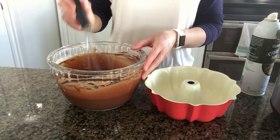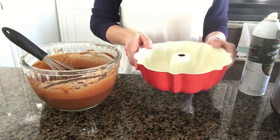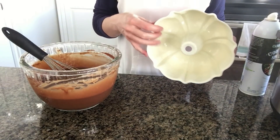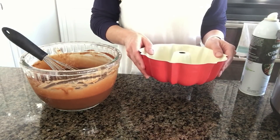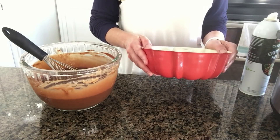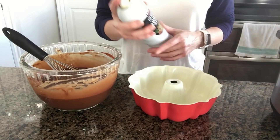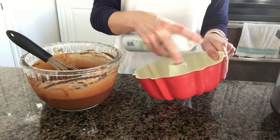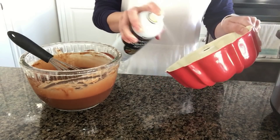Once you've stirred this for three minutes, go ahead and put it in your pan. This is a half-size bundt cake pan — small enough to fit inside your Instant Pot. Before you put the batter in, make sure to spray it really nicely with some cooking spray so that it doesn't stick. Make sure to get the middle part and the sides and coat it really well.